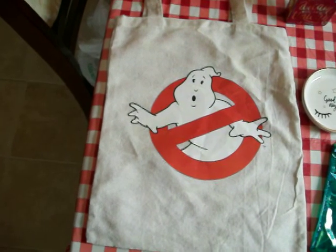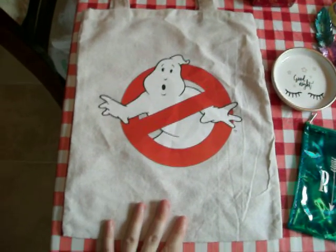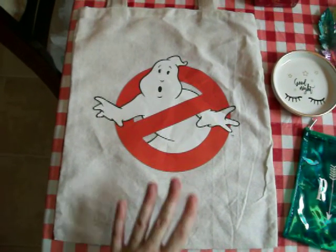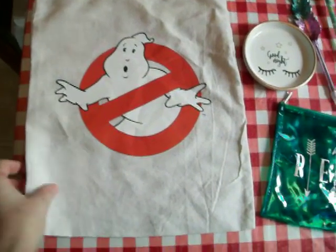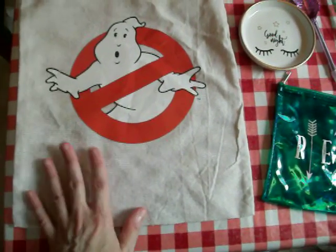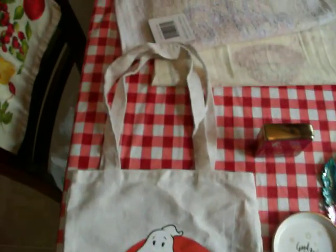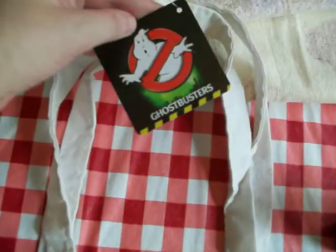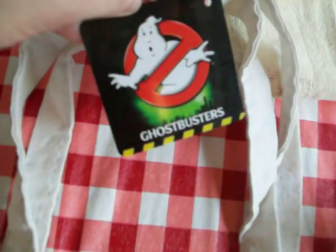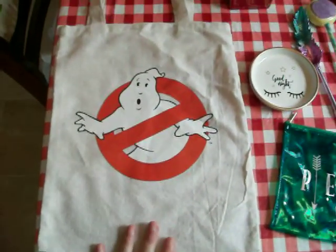But anyways, I found at one — only one out of the three Dollar Trees — this Ghostbusters bag that I've been after for at least two or three weeks. It's made out of this, I don't know if this is burlap or what kind of material this is. It's kind of small, and it has the handles on there, and here's the tag on it. I thought I'll just use this if I don't have a lot of things to take to the library.